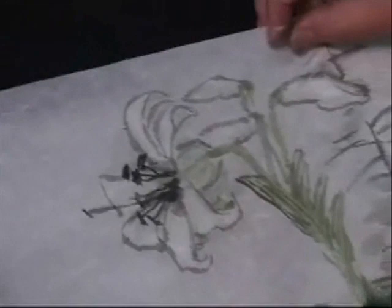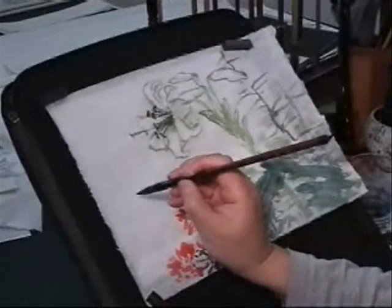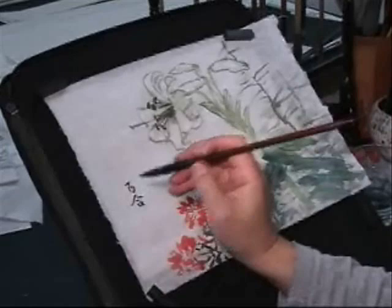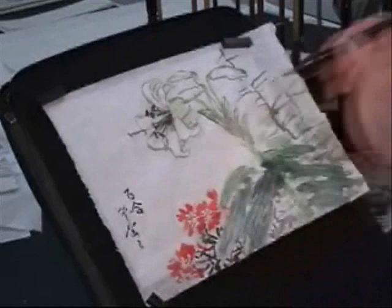Now, take a look — can you see, it's whiter now. Now I'm going to sign. This means Easter Lily. My name is Easter Lily.